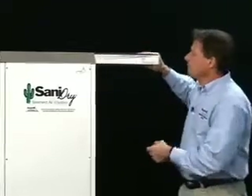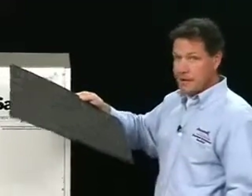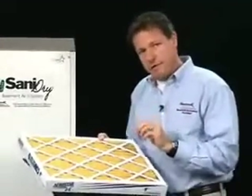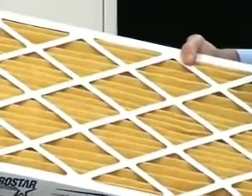The Sanidry has a pre-filter that takes out all the dust bunnies from the air before the air gets to a MERV 11 filter. A MERV 11 filter is a very fine filter — it filters out particles in the air down to 2 microns in size. It will take out all particles 2 microns or larger, and that includes all mold spores and other dust particles, including the number one indoor allergen, which is dust mite droppings.